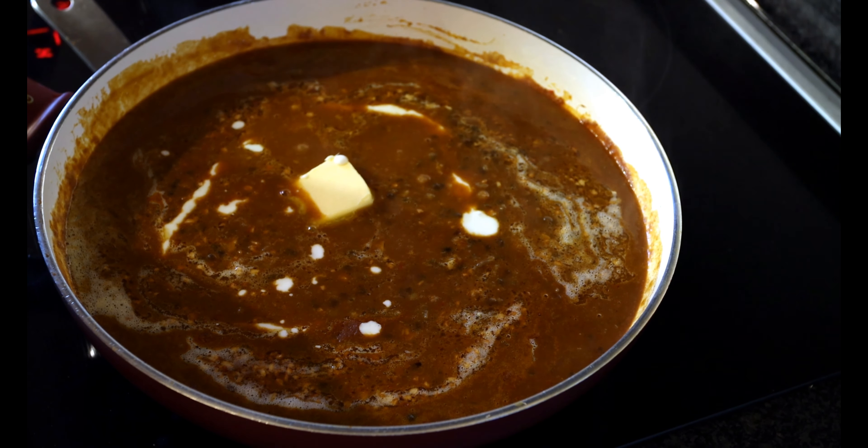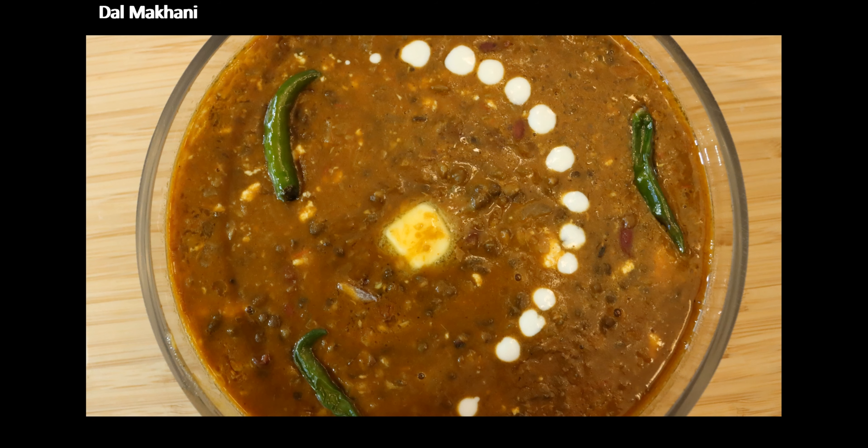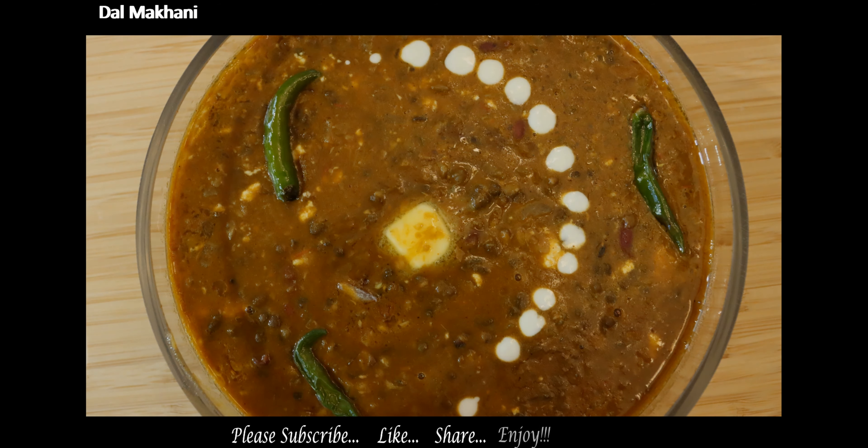It's a delicious recipe and you can recreate the restaurant style dal makhni at home — great to enjoy with roti, naan, or paratha. Please do try this recipe and let me know how it works out for you. Thank you so very much for watching my channel.